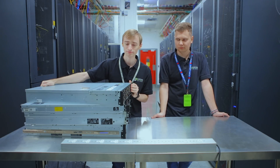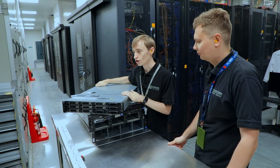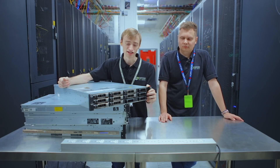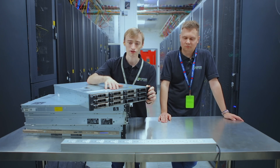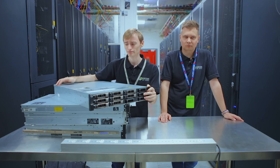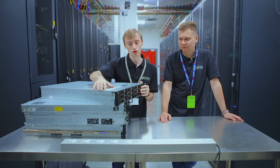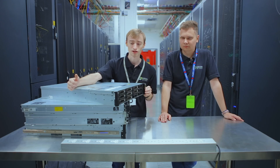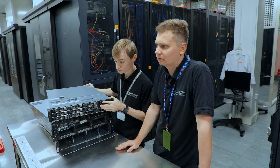The first server we have is a Dell PowerEdge R510. You can see it's got many discs at the front. The benefit of this is that you can have twelve 3.5-inch discs at the front and then two discs on the inside as well. That means you can have your OS inside and lots of storage at the front, which is great for a home lab so you don't need loads of equipment to run a large lab.